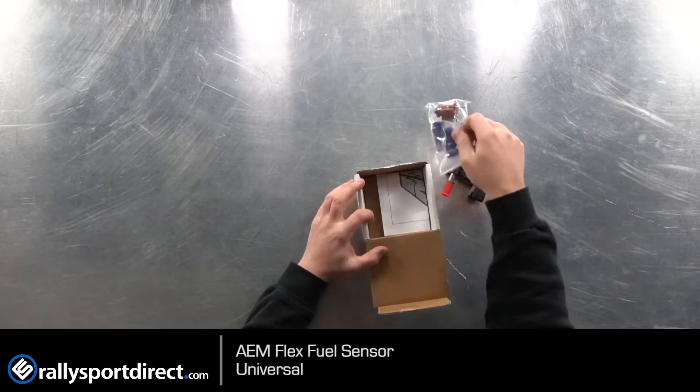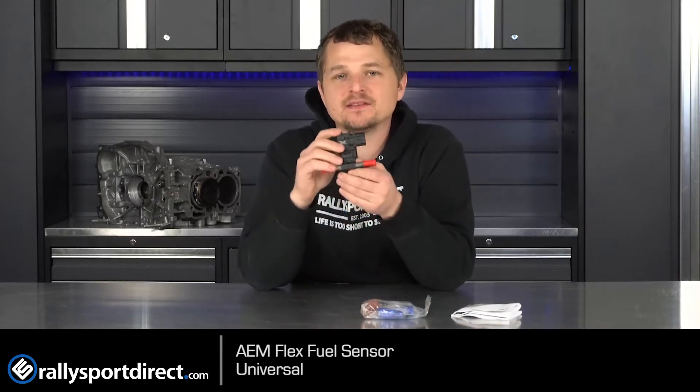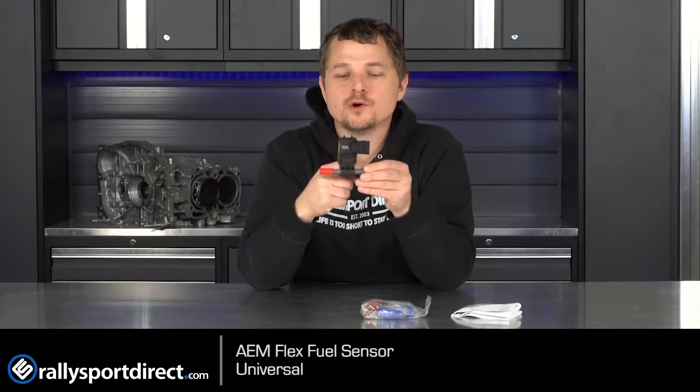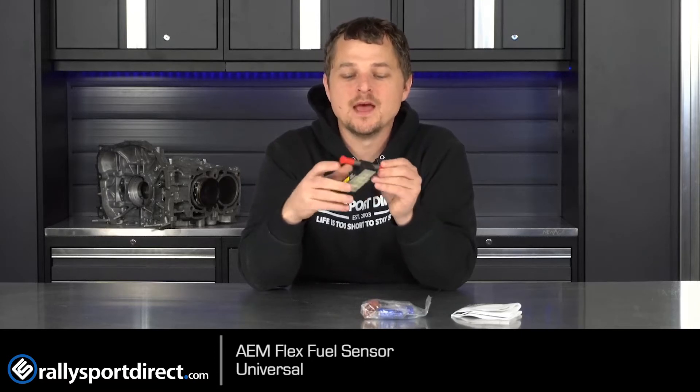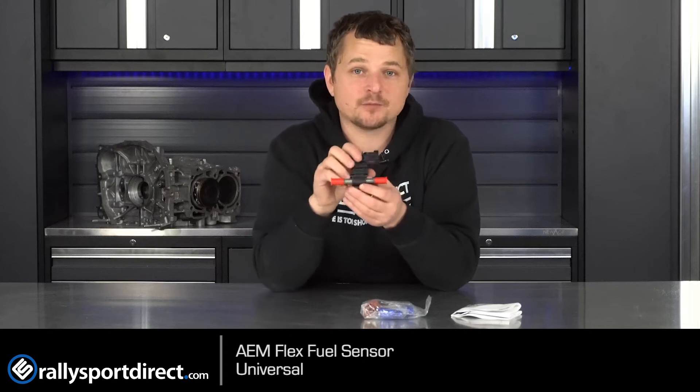This little sensor right here is essentially magic, and I'm going to explain to you why. I don't know how it does it, but with just fuel flowing through it, it can detect exactly how much ethanol content is in the fuel. The best thing about this is it's an OEM sensor made by Continental, used in a wide variety of cars. We can thank GM and the big OEMs for running with this flex fuel technology and allowing the aftermarket to benefit from it.